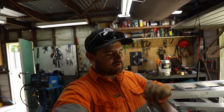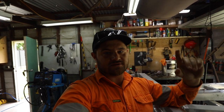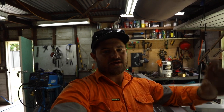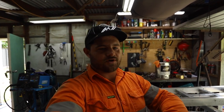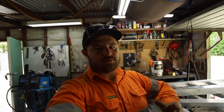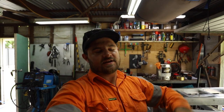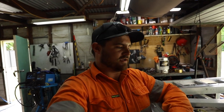Welcome back to the third tray build video. I just want to quickly start off by saying thanks to you guys that have subscribed - we're just over 500 subscribers now, halfway to a thousand. It doesn't seem like much but it is to me. I really appreciate every one of you that have subscribed, and all the people sending messages and questions or leaving comments saying they appreciate the videos.